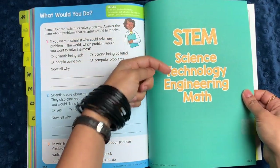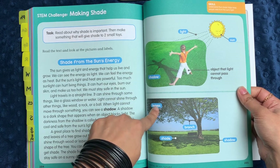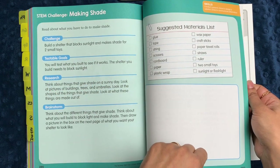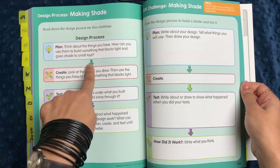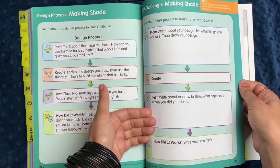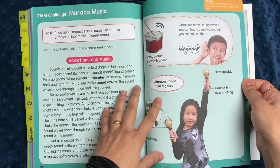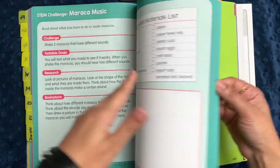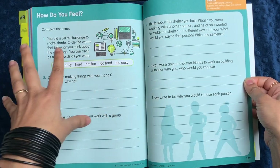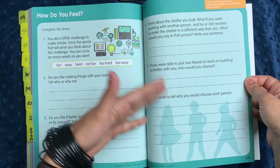The next section is STEM — science, technology, engineering, and math — and it's a really fun section. It has different topics per STEM challenge with really simple things you can do outside, like learning how a shadow works or building a shelter that blocks sunlight and makes shade for two small toys. They give you a suggested materials list and a design process: plan, create, test, and evaluate how it worked. Students can write it all out or talk through it — they're still getting the engineering process. There's also a vibrations and music challenge where you make maracas with different sounds, followed by a social and emotional learning reflection about how the STEM challenge felt and how you handled disagreements.